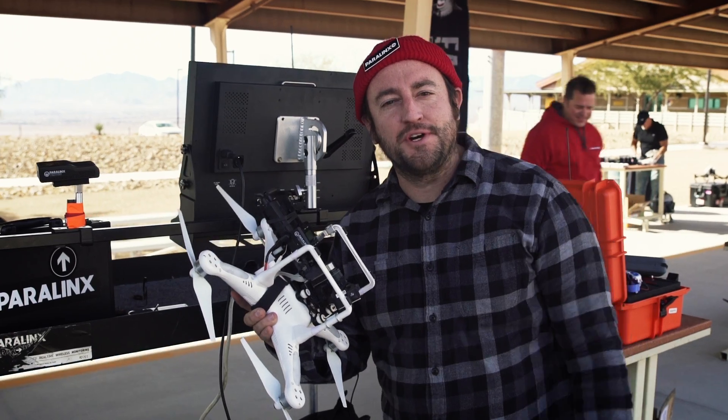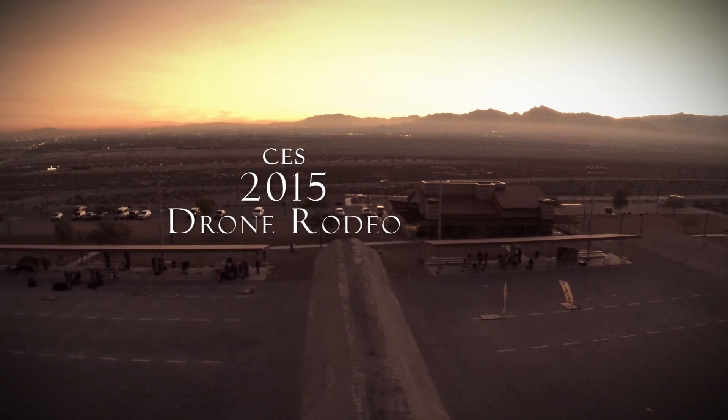Yee-haw! I'm Dan from Paralynx, and we're here at the CES 2015 Drone Rodeo.